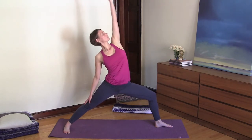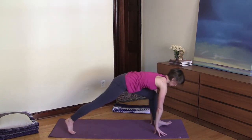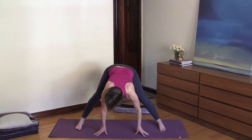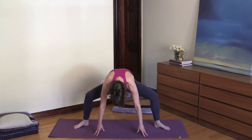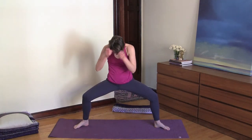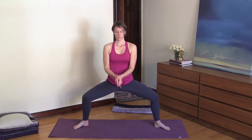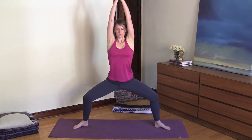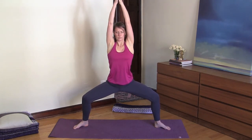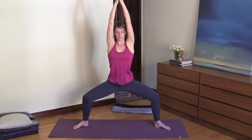Inhale into peaceful warrior, and then exhale cartwheel your arms down and spin over to the right into a wide forward bend. Bend your knees, then turn your legs out and begin to roll up — knees directly over the ankles. Interlace your last three fingers, point your index fingers up, and reach your arms up. Sink your hips down and lengthen your spine. Inhale belly, ribcage, chest, and exhale — feel the connection to the ground.